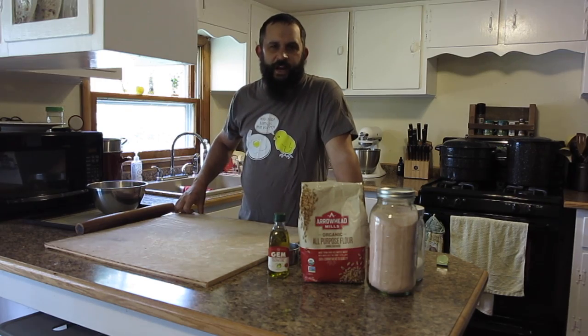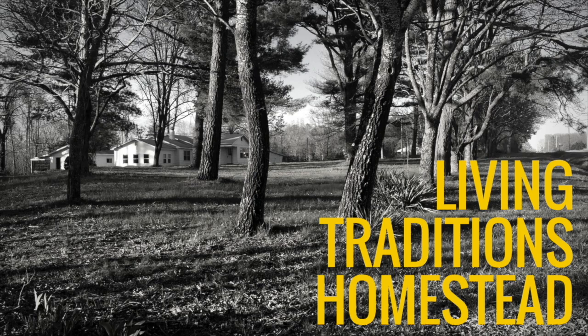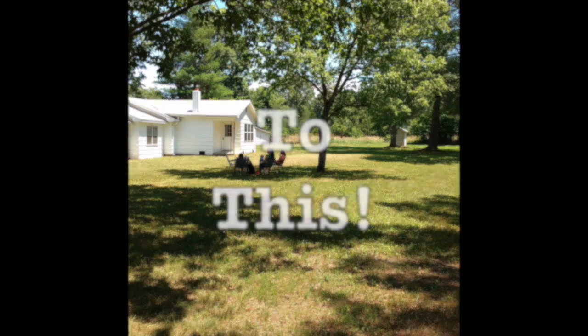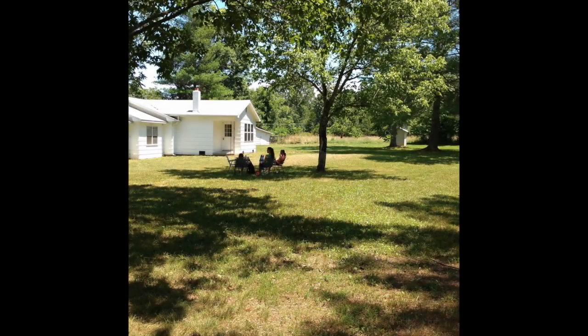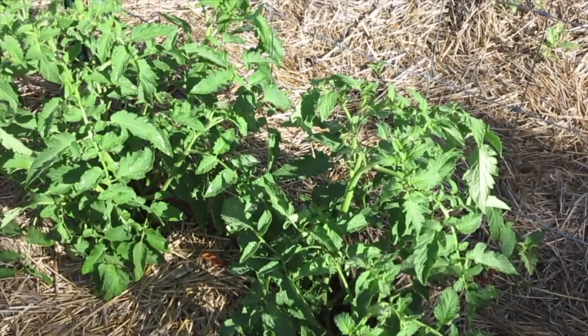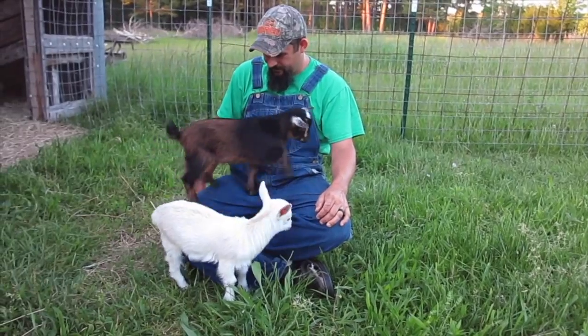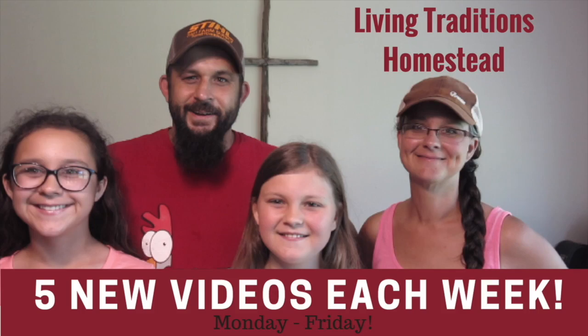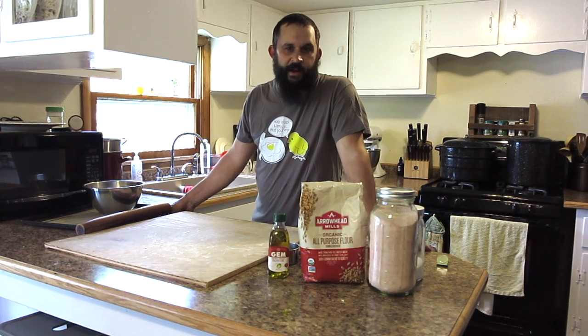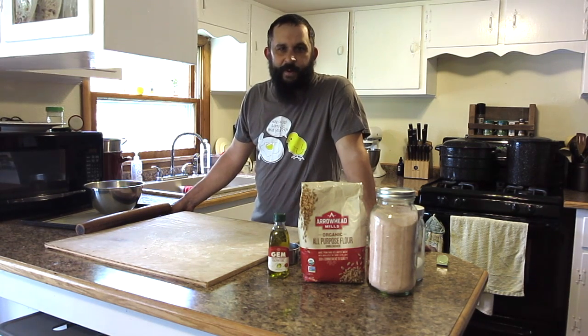Never buy crackers from the store again! Hey everybody, welcome back to The Homestead. This is Kevin with Living Traditions Homestead. And today I'm going to teach you how to make a great homemade cracker recipe.